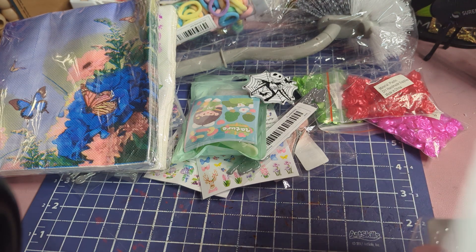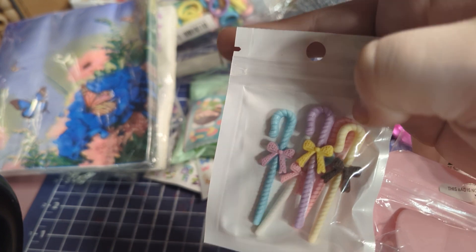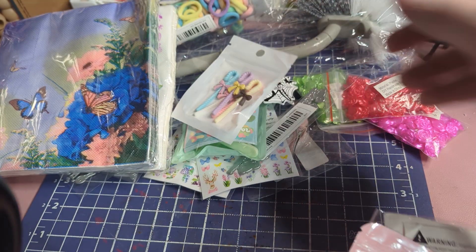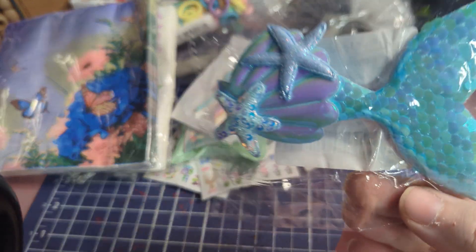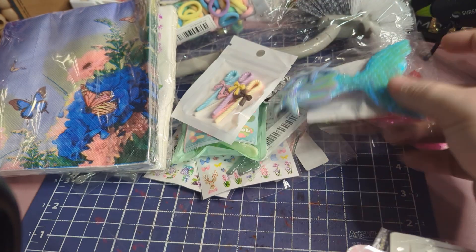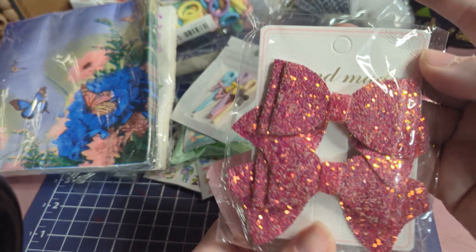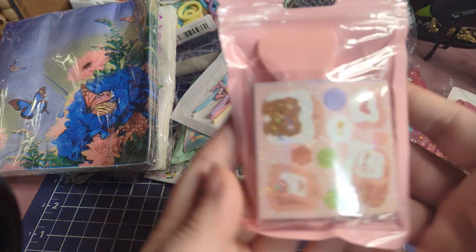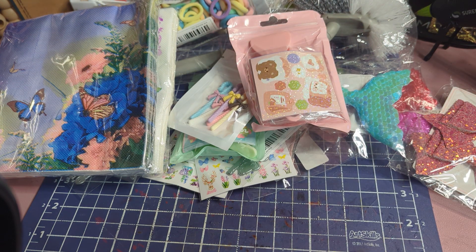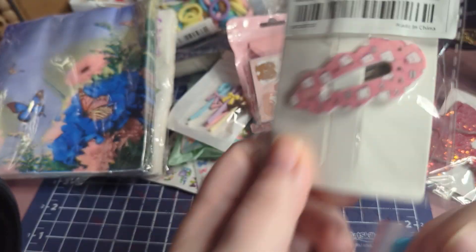I got these little Bo Peep staffs — I'm not sure what they're officially called, so let me know in the comments. I got this big mermaid tail clip for Aurora, which is awesome. I also got her some really pretty bows, and her pink keychain kit — we'll definitely be making a video on that. And then this cute little kitty cat clip for her too.